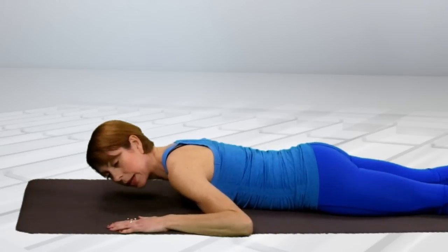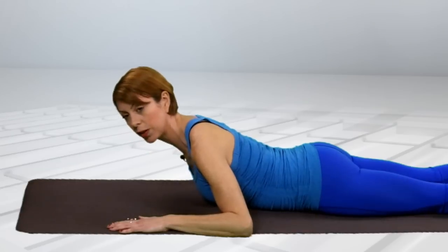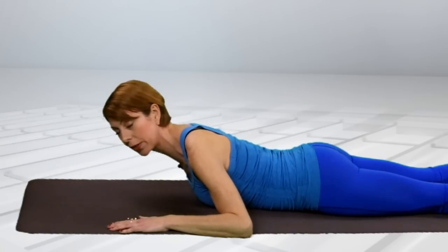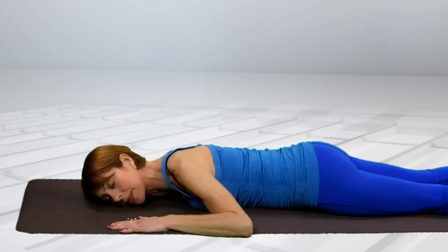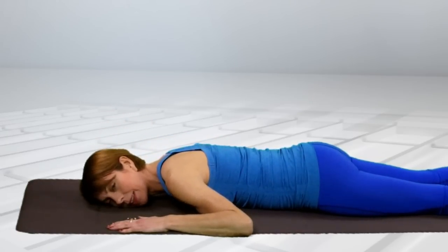One again — inhale, come up. Feel the back muscles turning on. There's nothing going on in your front muscles. Relax the back muscles and then let them switch off.